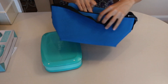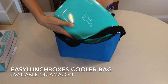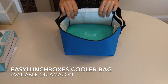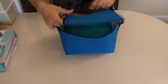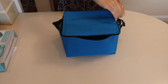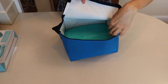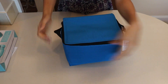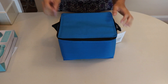This is the Easy Lunchboxes cooler bag. The Bentgo Fresh does fit in here — so the Bentgo Fresh fits in the Easy Lunchboxes cooler bag.